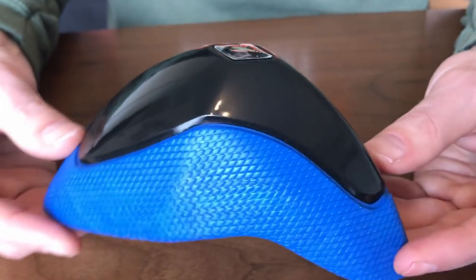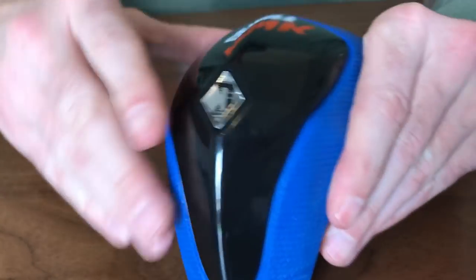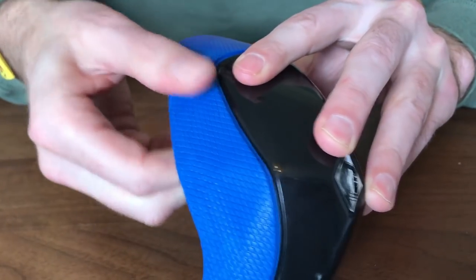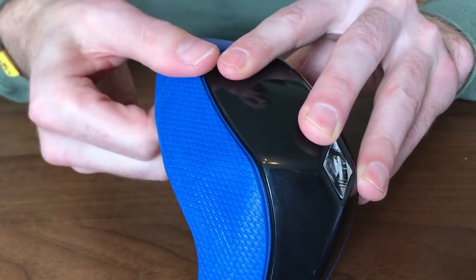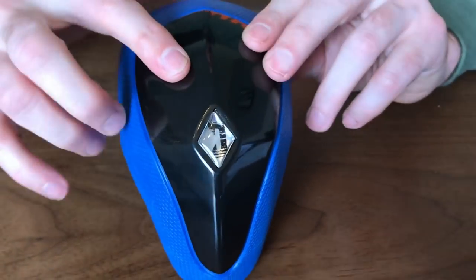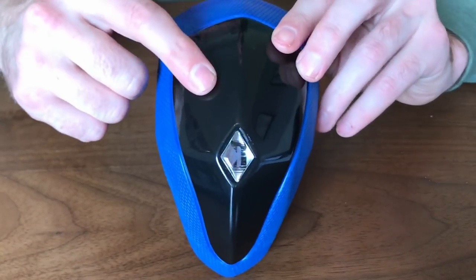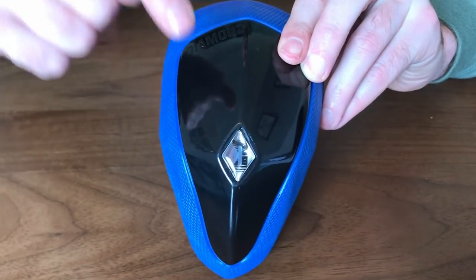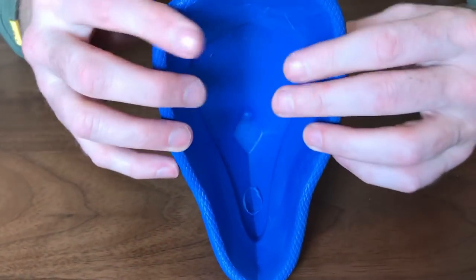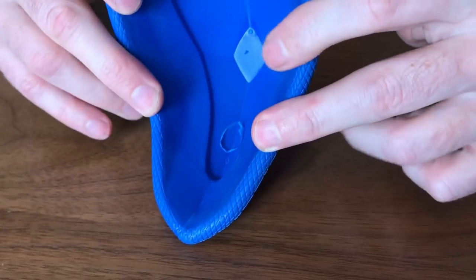That polycarbonate core is rigid, while the bits around the edge are flexible — that's where you get your comfort from. This is built from the same material used in bulletproof glass. I am not suggesting anybody tests that out, but that is super super strong. The ergonomic soft edge moulds to your body and gives you a great level of comfort.